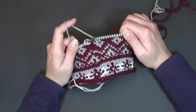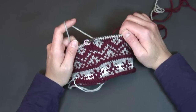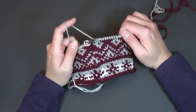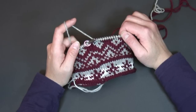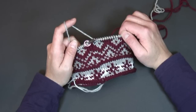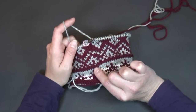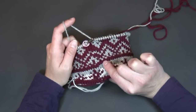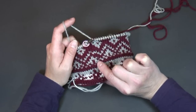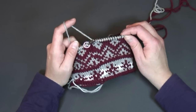When you're working in the round where the beginning of the round starts and the end of the previous round finishes, you'll often see a jog or a spot in the color work that doesn't quite match. So this technique will help you to avoid that. You can see something of a jog if you look down here where the garter stitch edge comes around — it's up by about one stitch, and that just has to do with the fact that you're knitting in a tube.